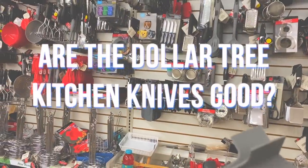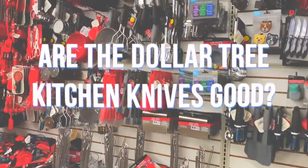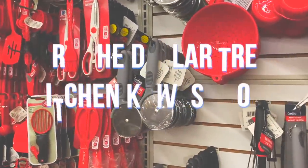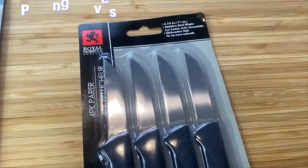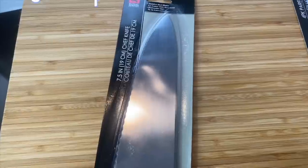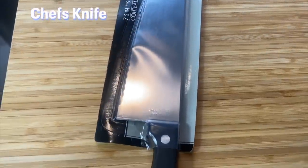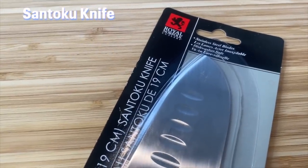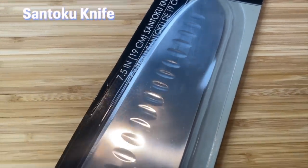These knives look like they're made in China, but they're manufactured from Dollar Tree — like they're private label brands. A lot of the companies that you see sold at Dollar Tree are actually Dollar Tree products that they put under different names. They have a four-pack of paring knives, a chef's knife, and then a Santoku knife. I want to test them out initially without sharpening them, but I thought maybe if you sharpen them, would they be better?